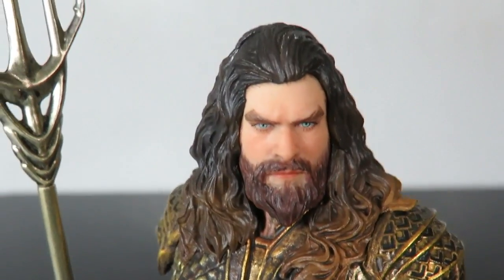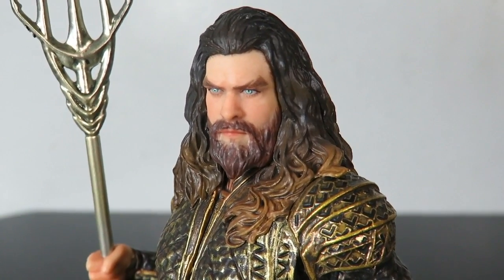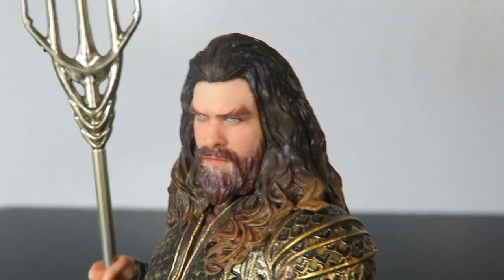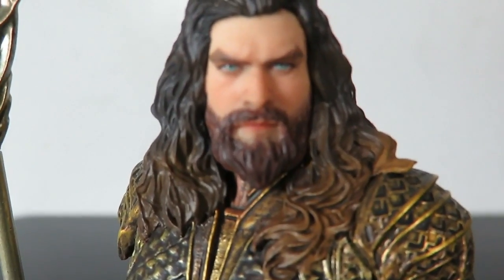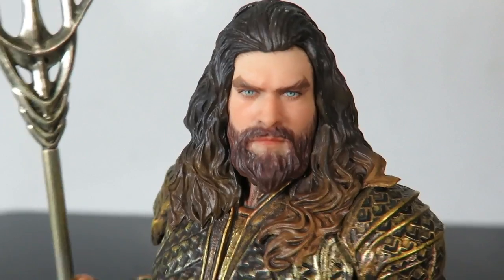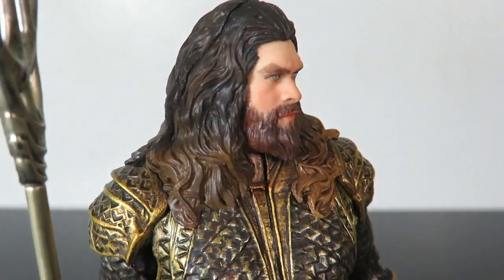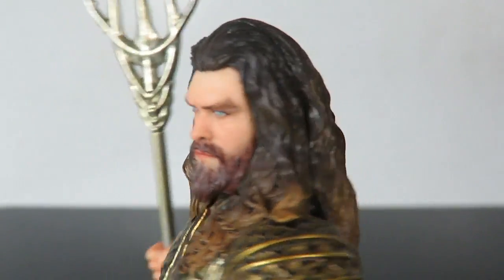Here we have Aquaman. The head sculpt doesn't really look like Jason Momoa — it's not a bad head sculpt, but it doesn't look like the actor. The sculpting is great: the blue eyes, the beard, the skin tone, the lips — everything about it looks great. It just doesn't look like the actor.